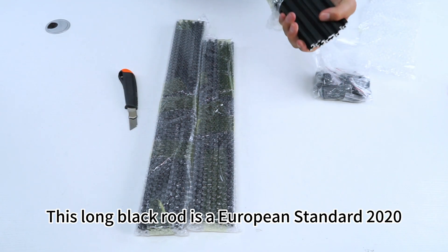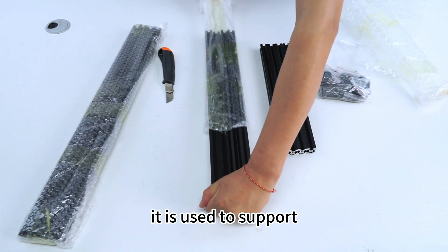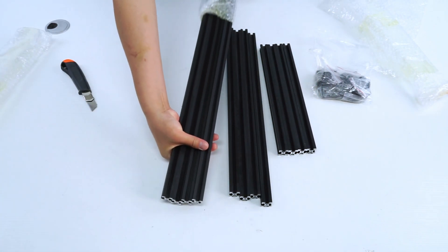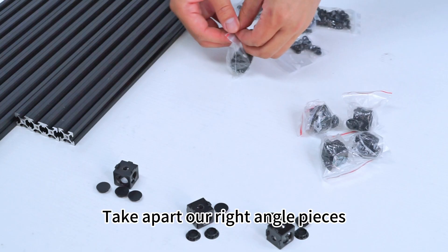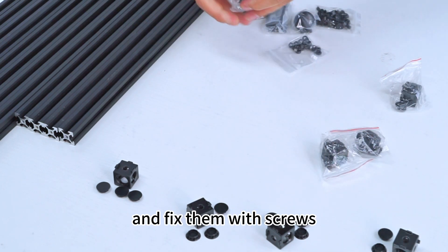This long black rod is a European standard 2020 aluminum profile. It is used to support and connect the panels of the cover, and it can form a frame. Take apart the right angle pieces, which are used to join the aluminum profiles and fix them with screws.